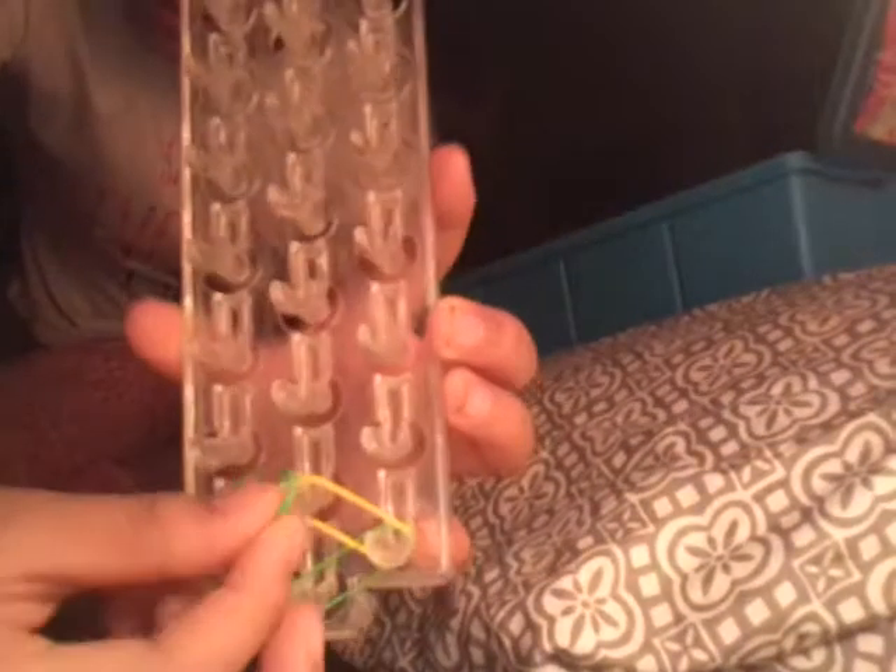First, what you want to do is grab your first color — mine is going to be green. Go from here to here, just like that. And then go from here to here. Keep doing that all the way up. This is what your loom should look like when you're done — a zig-zag pattern.